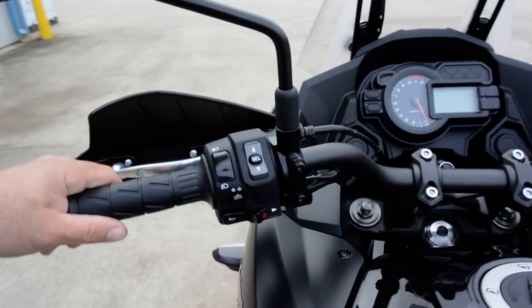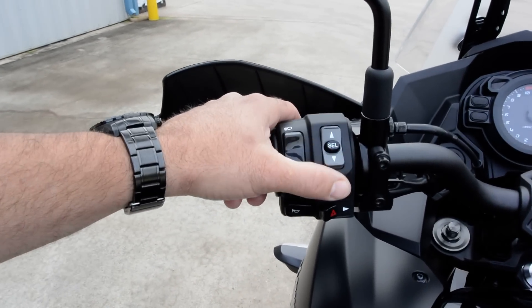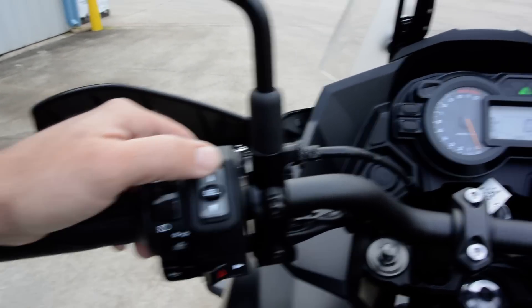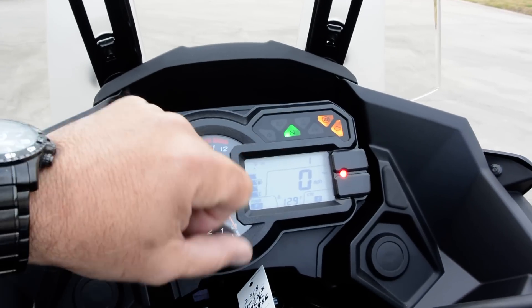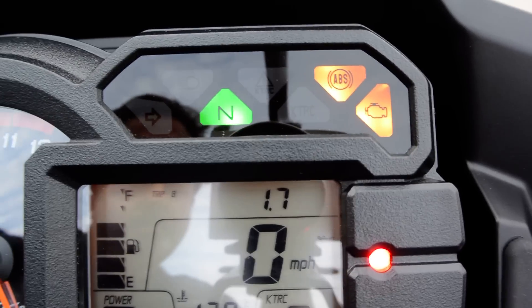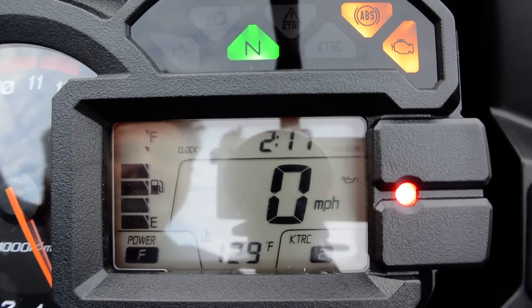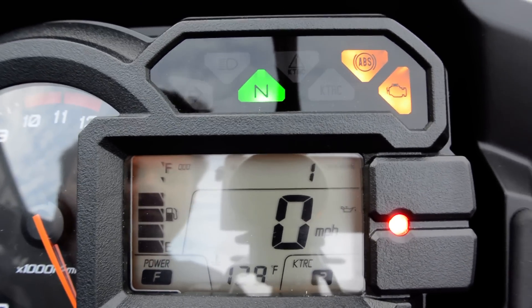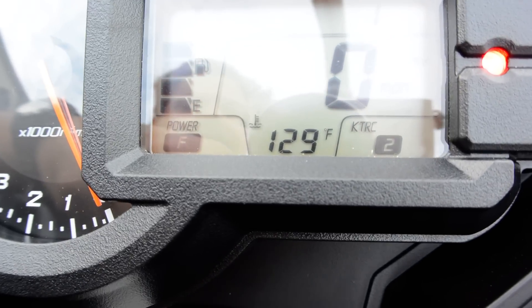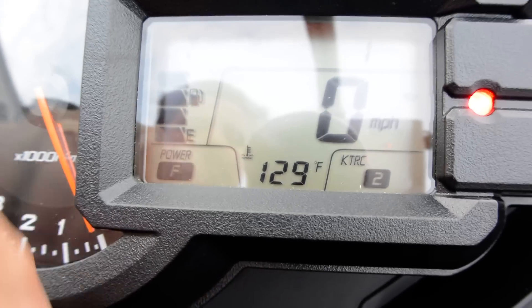The controls will be familiar to anyone used to Kawasaki's ABS and traction control bikes. There's a selector switch that lets you toggle through the dash to see odometer, clock, trip meter A, trip meter B, average miles per gallon, current miles per gallon, estimated fuel range, and clock. Right down here is your power mode — full power and low power. Low power reduces output to about 75% and also smooths out the throttle delivery.